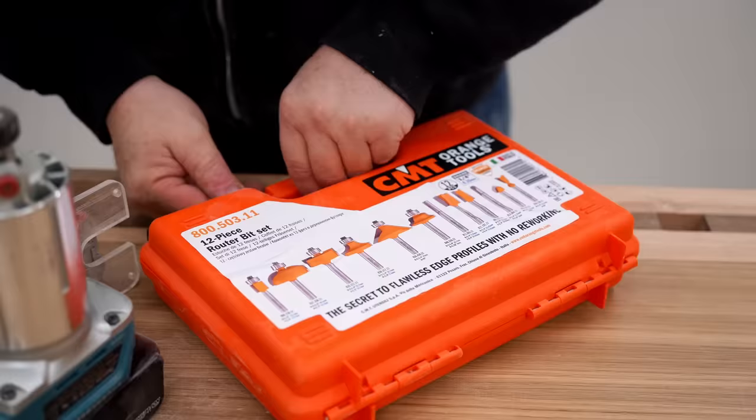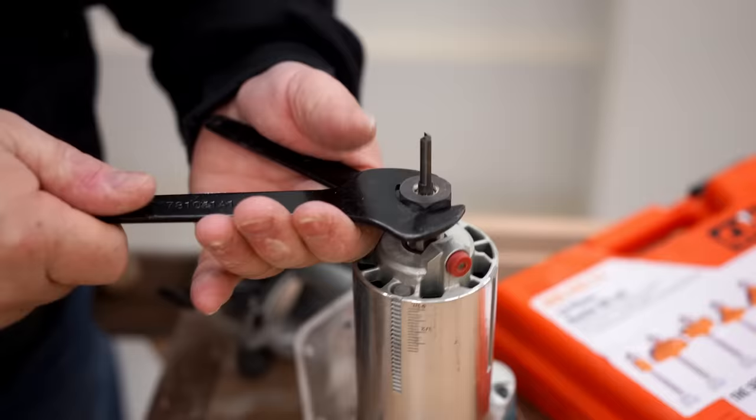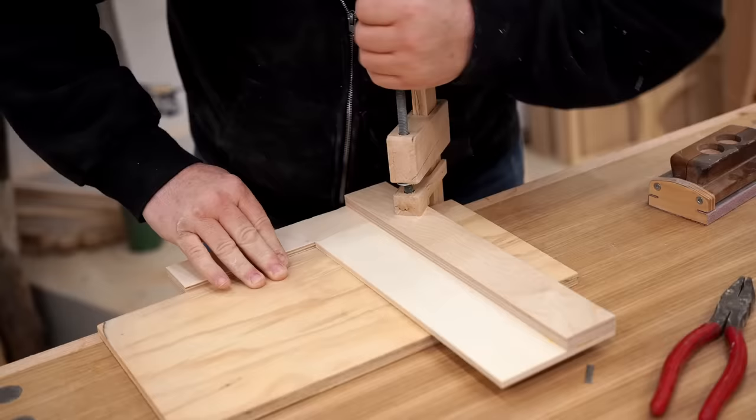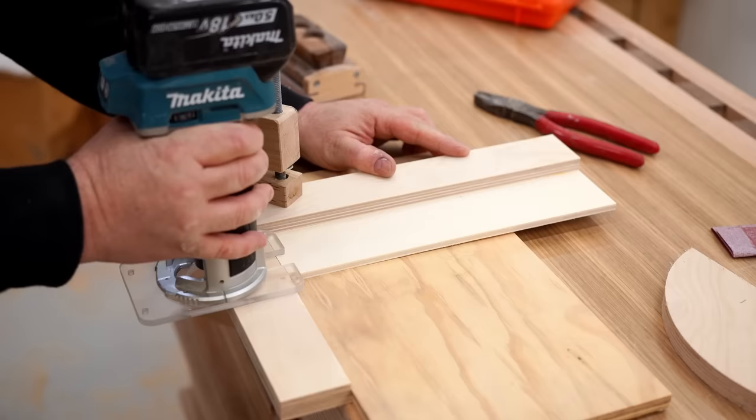To get the most versatility out of this guide I'm going to be using a quarter inch bit. That means I can cut dados as narrow as a quarter inch and it still allows me to cut bigger ones. With the bit installed I can clamp that first part of the guide to a scrap of plywood to do a test cut. This test cut is also establishing the edge along that quarter inch plywood that marks the edge of the dado.